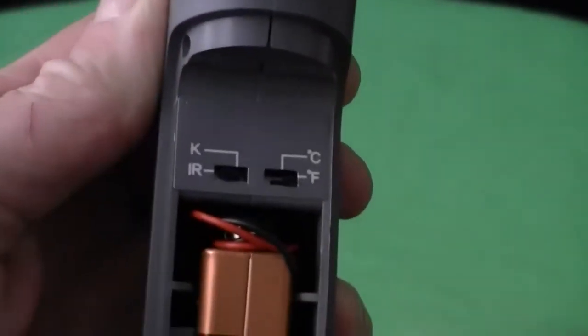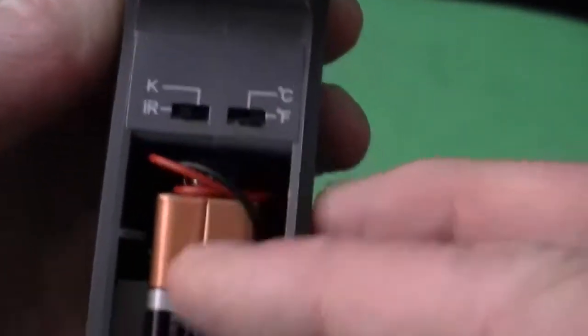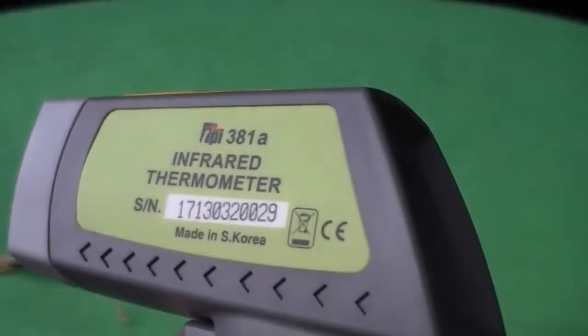What I really like about this unit is how easy it is to take temperature readings up to 572 degrees Fahrenheit infrared, and with the appropriate K-type thermocouple attachment, temperatures up to 2192 degrees Fahrenheit.